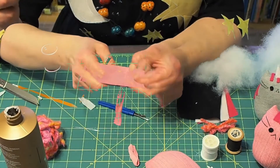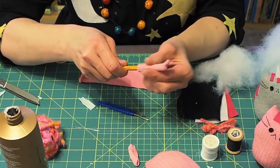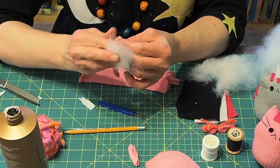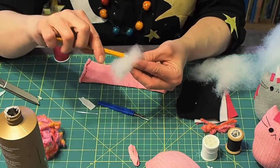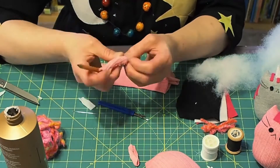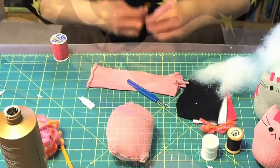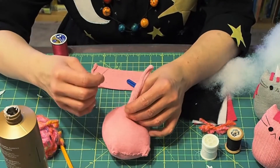For the tail, I'm going to stitch up along one side and at one end, and then I'm turning it inside out using a pencil. You don't have to stuff the tail, but it is a little tricky — it does give it some form when you do put some stuffing in there. I just use the pencil again to kind of pack it in. Then I'm going to sew the tail onto the body in the center about a half an inch from the bottom.